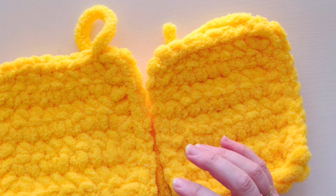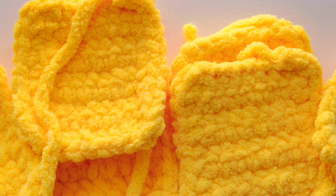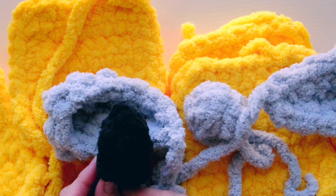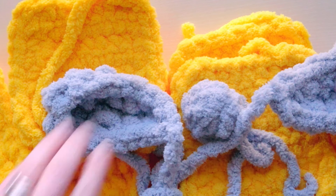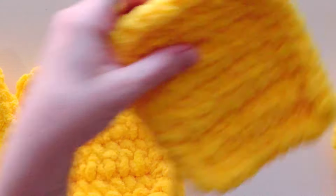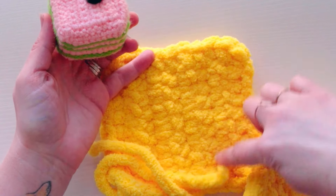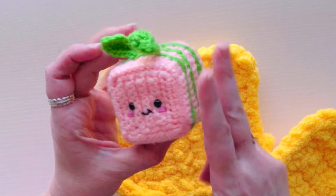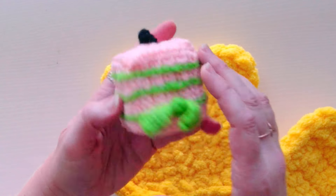We've got all our pieces: six square sides, the bow bump for the top, two wing sides, the stinger, and six little feet. Now we get to assemble. Take just the first two sides to start — put the rest aside. Notice the rows are facing vertical; keep them vertical all the way around, with the face side oriented correctly.